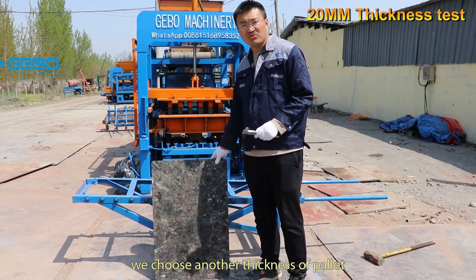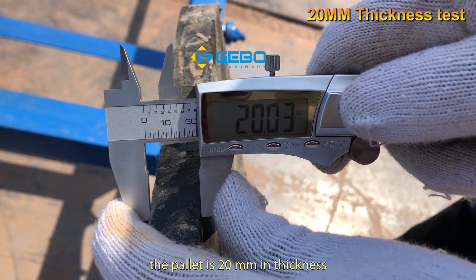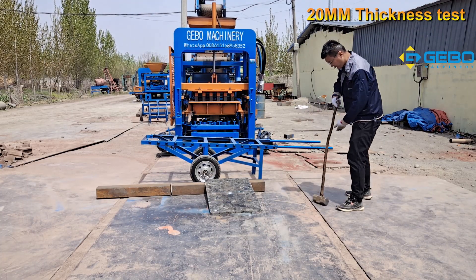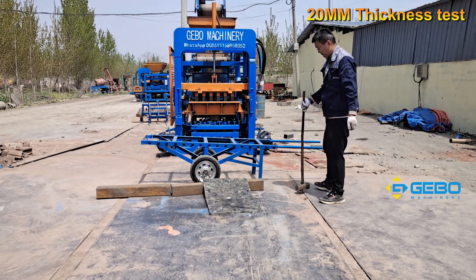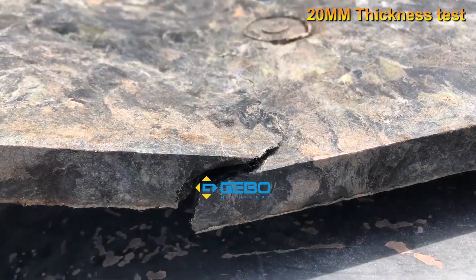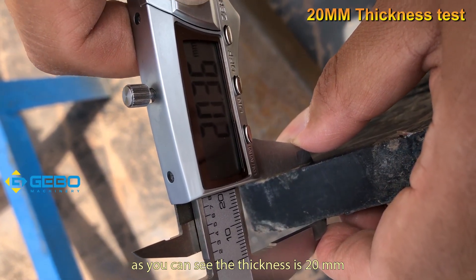For further comparison, we choose another thinner pellet which is 20 millimeters in thickness. As you can see, this pellet is 20 millimeters. I will now test it. As you can see, this 20-millimeter pellet already broke after two hammer hits. The thickness confirmed is 20 millimeters.